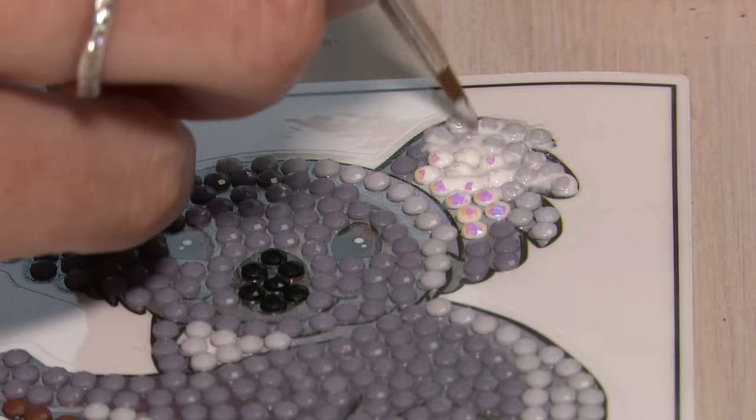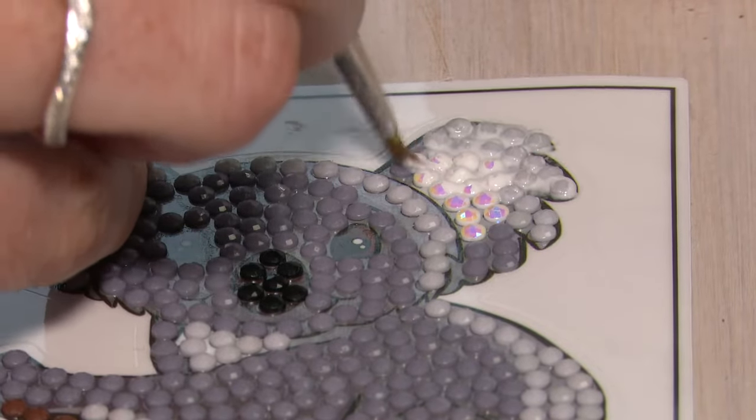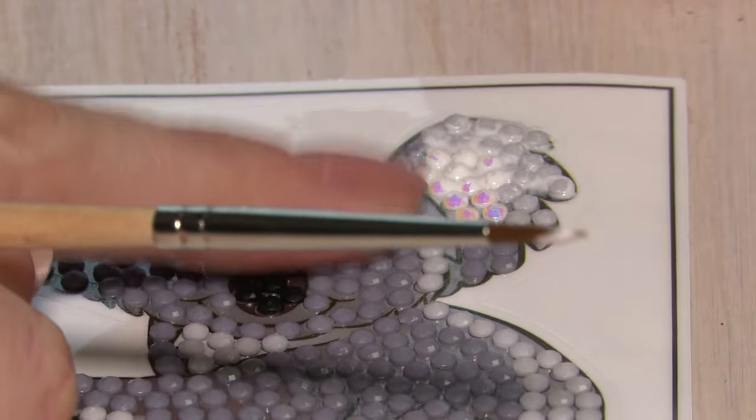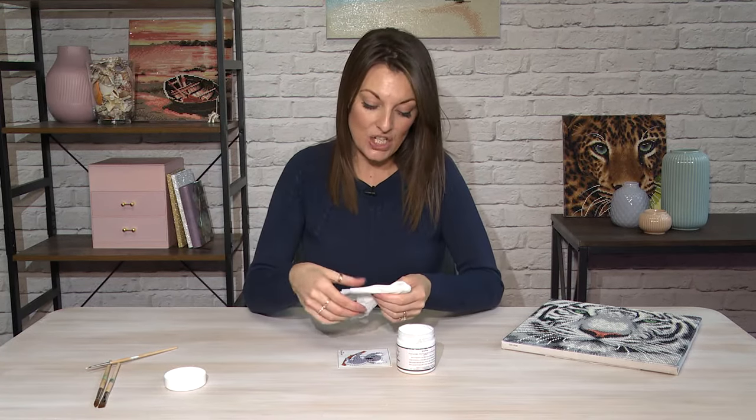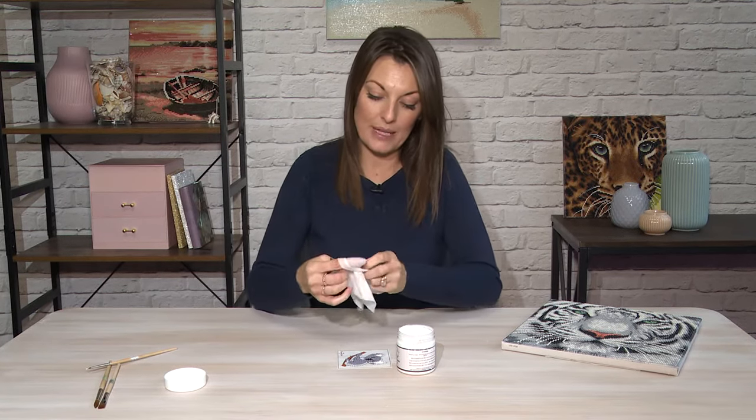Take your sealer and work all the way around the crystals. Don't worry, it's not going to dull these down and it will dry clear. Once you're completely finished, take a baby wipe and just wrap that around your finger.